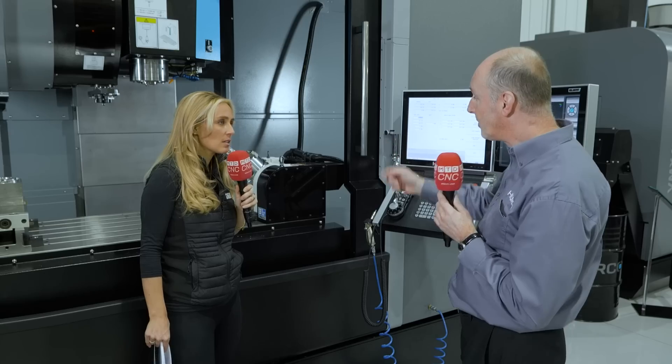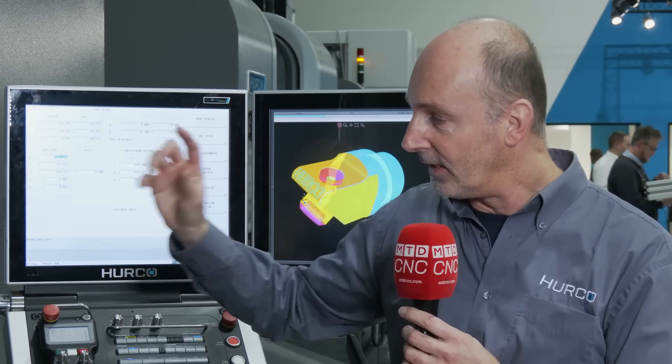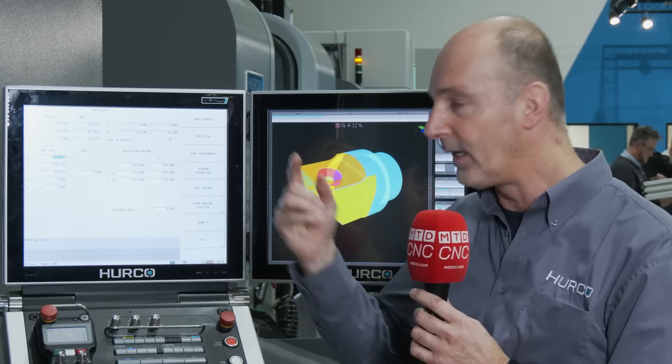So what do you do — you set your datum points? Yeah, you set a datum. The datum point can be anywhere on the table because it's got the ability to track the datum when it turns the part. So the part doesn't have to always be in the centre? No, absolutely — it can be anywhere.